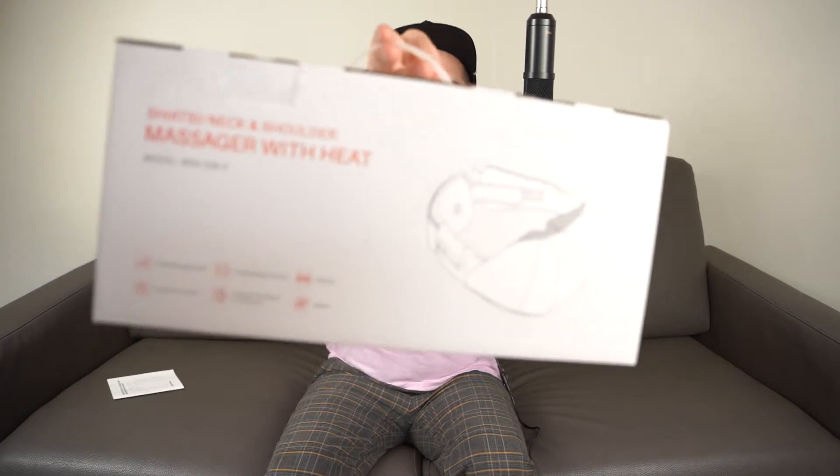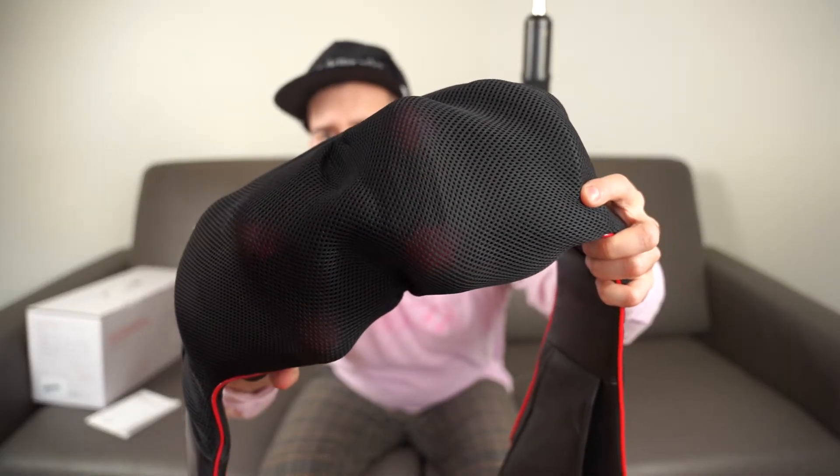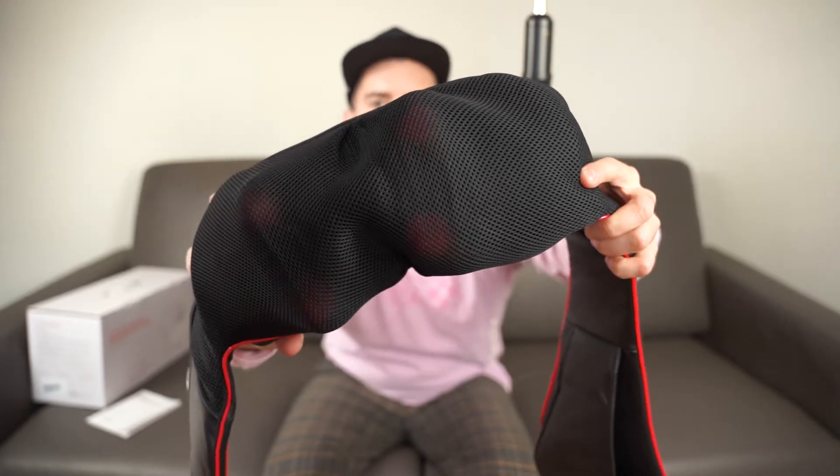I'm just going to leave it on my neck and let it do its thing. This is called a Shiatsu neck and shoulder massager with heat. It comes in this box — there's not much in it other than the user manual, which tells you what all the buttons are. You can see it moving on the inside; it looks kind of like an alien creature. Those are the massage balls.